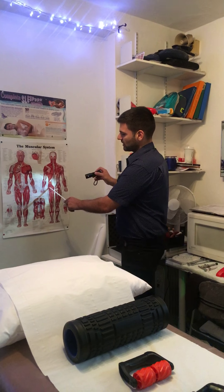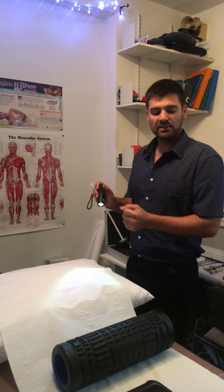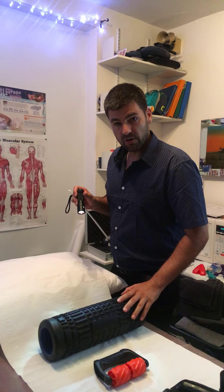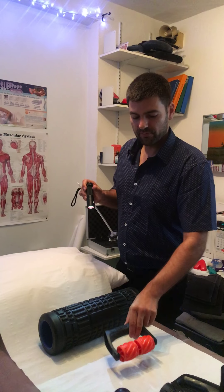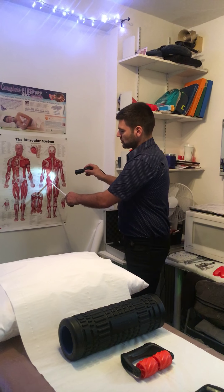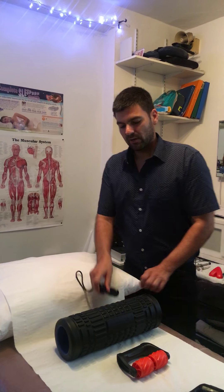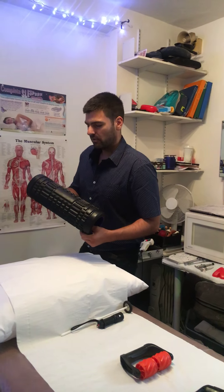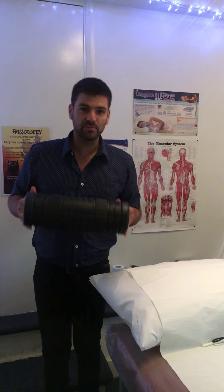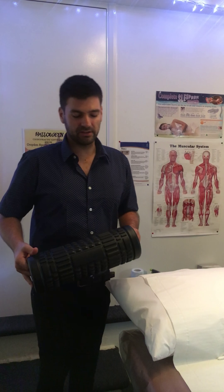The fascia is basically a covering between the muscle and the skin, and it can get a little bit tight sometimes. What we do for that outside of the clinic is use a foam roller — we can use other things that help as well. What I'm going to show you is on my thigh what I do before a workout. There are lots of YouTube videos on the Croydon Sports Injury Clinic channel showing how to loosen up things like the iliotibial band.